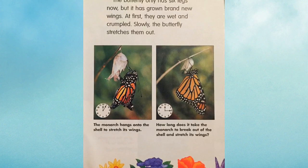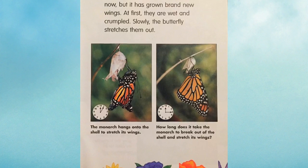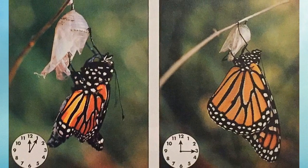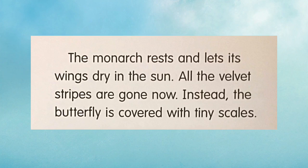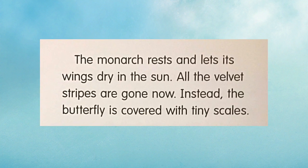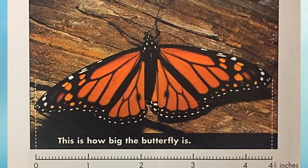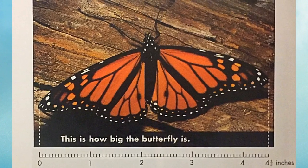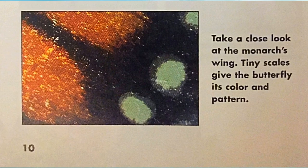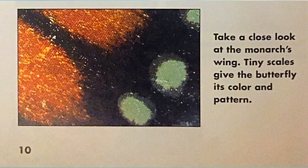How long does it take the monarch to break out of the shell and stretch its wings? The monarch rests and lets its wings dry in the sun. All the velvet stripes are gone now. Instead, the butterfly is covered with tiny scales. This is how big the butterfly is. Tiny scales give the butterfly its color and pattern.